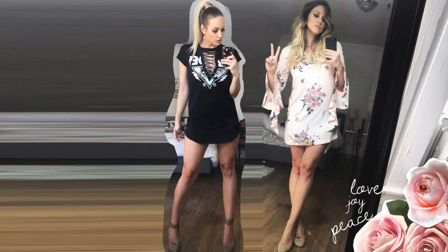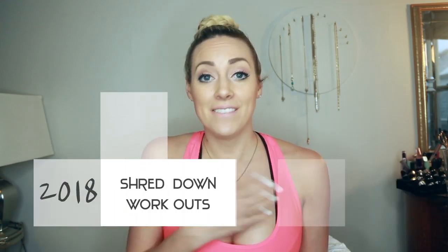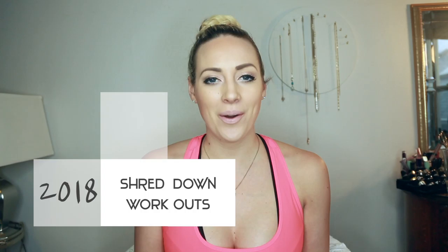I am trying to get abs this year and I'm really serious about it. Hey guys, welcome back to my YouTube channel. My name is Chelsea Smith and today I'm going to be sharing with you the workouts that I'll be completing in this journey of getting shredded. I know that sounds so dumb to say, but there's no other way to say it.